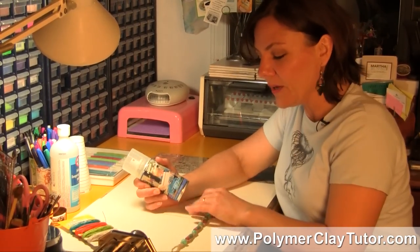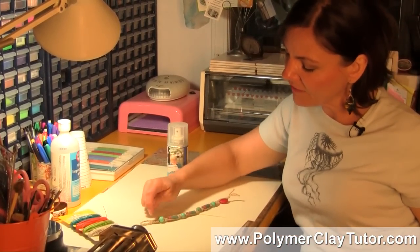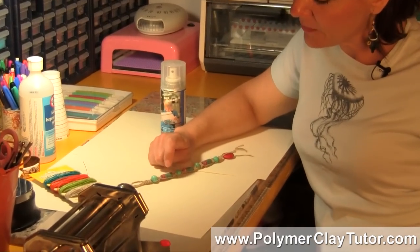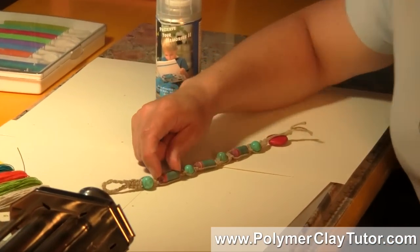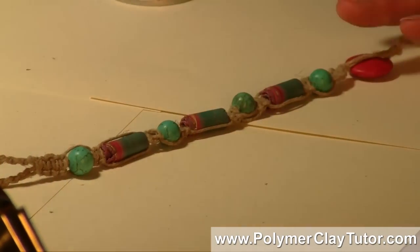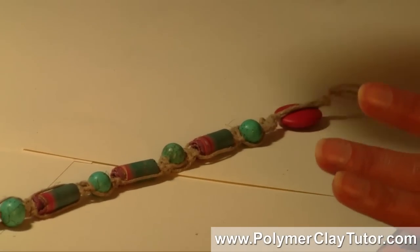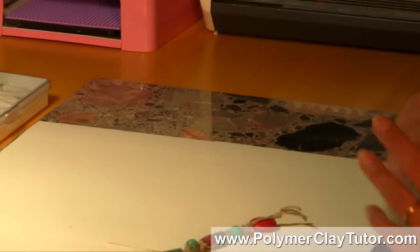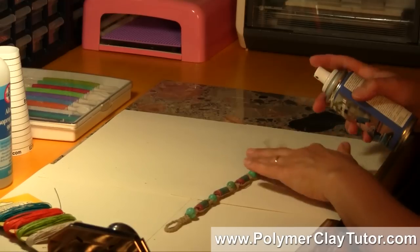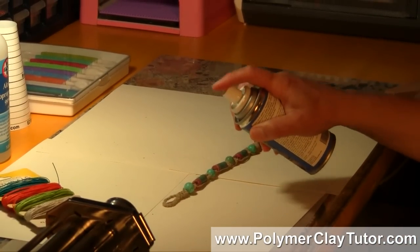I'll just show you quickly what you can do. I've made this bracelet here, and it's got a combination of the hemp cord, of course, some Magnesite beads, and some Polymer Clay beads — these are the Arizona beads that I did a tutorial on a while back. Now it's already all been knotted and it's ready to go, and what I can do is just use a little bit of this spray. I'll just shake it up first, and we're gonna spray the whole thing — beads and cord and all.